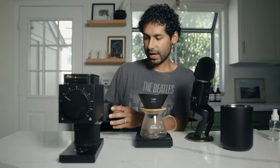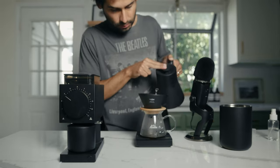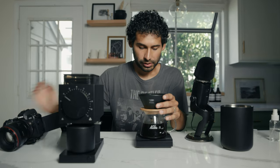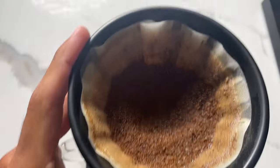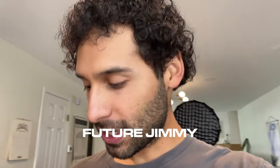Initial thoughts: it's way finer — oh my gosh. Absolutely crazy. You can see it's way finer than it typically would be, and it's even at four. This is future Jimmy — I realized that during that video I didn't give any thoughts on what the coffee tasted like and I haven't actually had a sip yet.